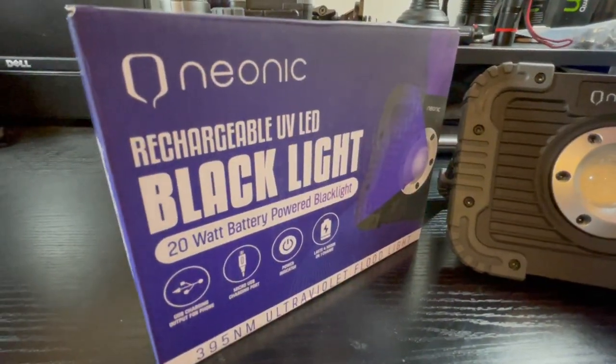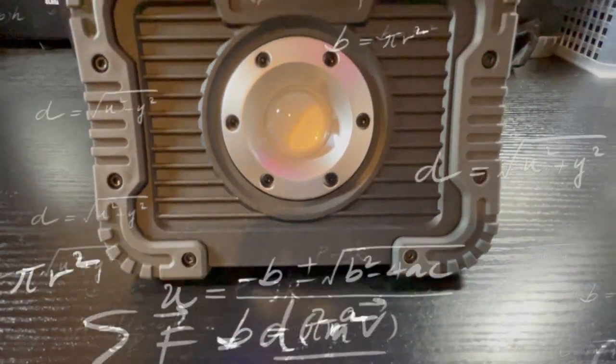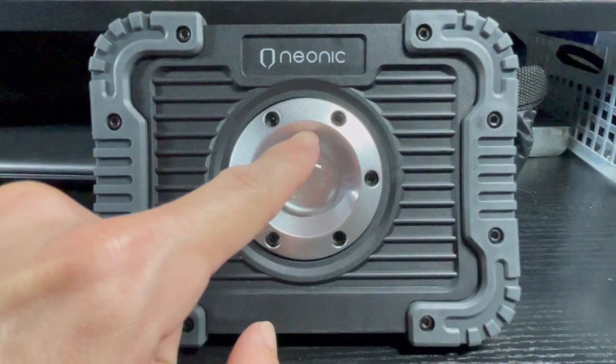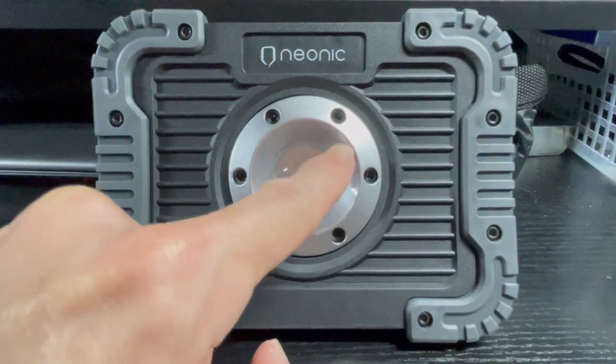This blacklight is powered by one 20-watt UV COB LED that is rated at 395 nanometers in wavelength. It has a half-moon lens for maximum throw distance and a beam angle of 120 degrees.